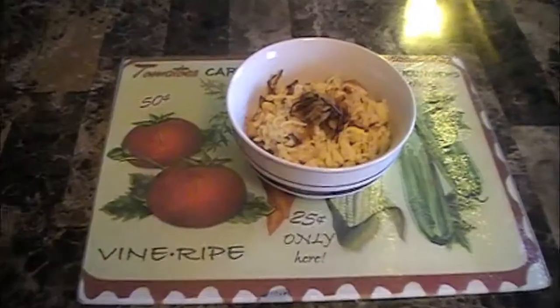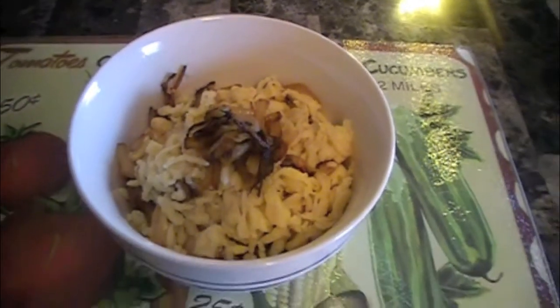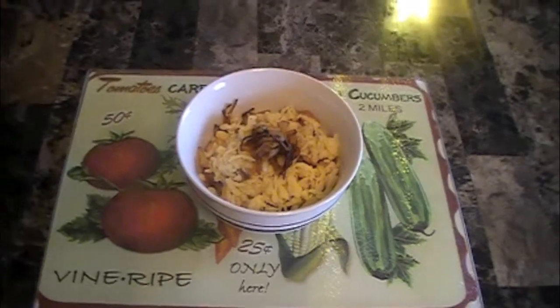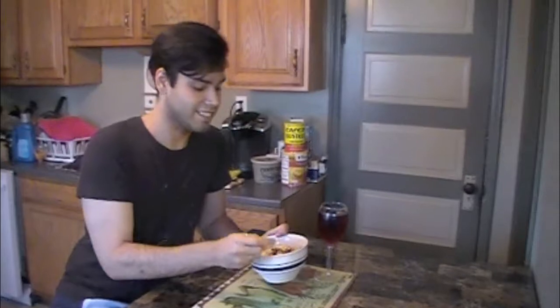Okay, let's go serve it up. Here we have it — a beautiful bowl of Käsknöpfle. It smells so good. Let's go ahead and try it. It smells really good too.